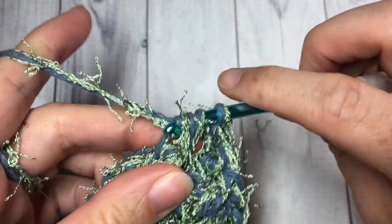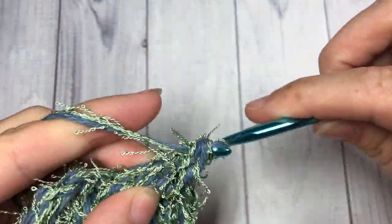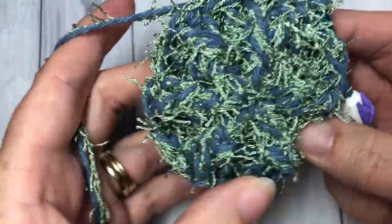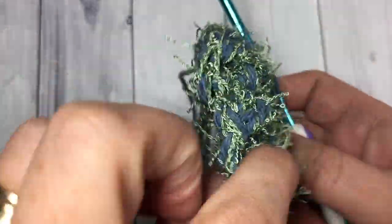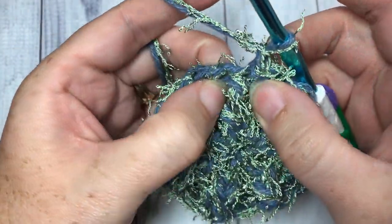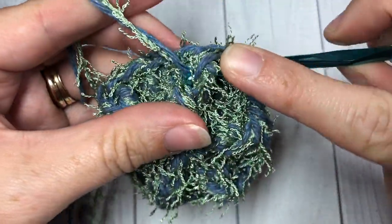At the end of round 2, you'll have joined with a slip stitch in the top stitch. This is what your scrubby should look like so far — you should see that beautiful texture popping through and have a great tough thick start of a scrubby. For round 3, chain one and begin by working a front post double crochet stitch around the same stitch as joining, so in that first front post double crochet work one front post double crochet stitch.